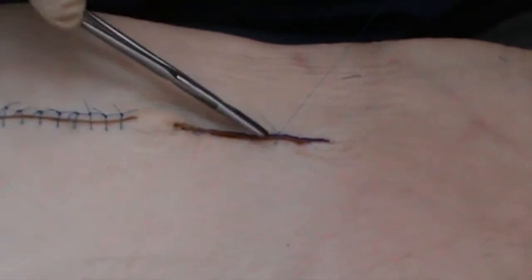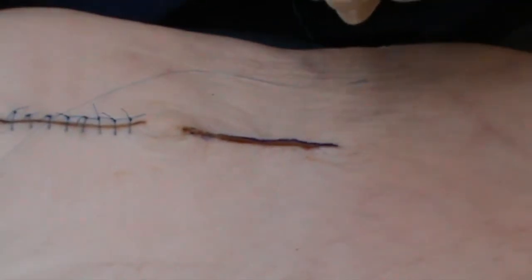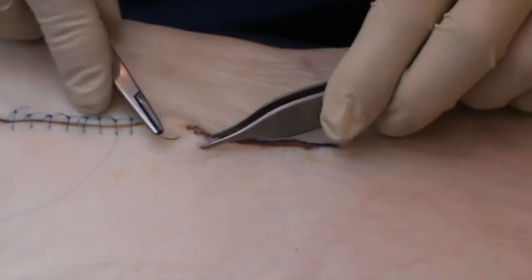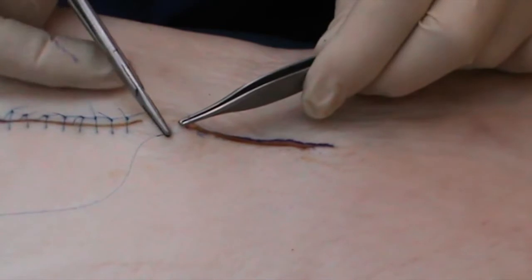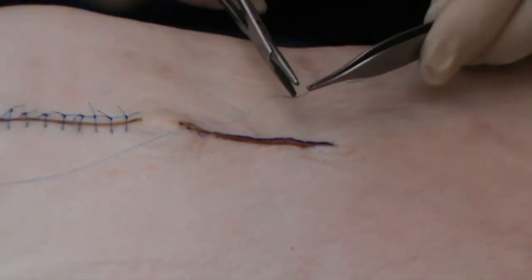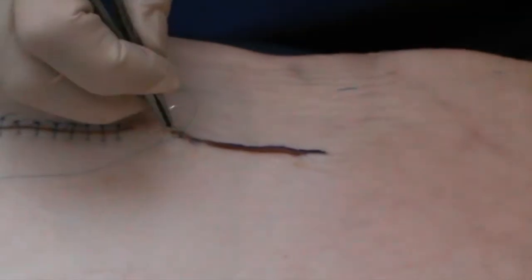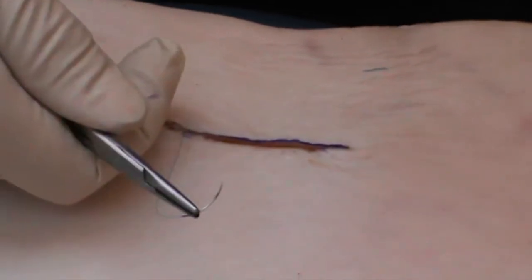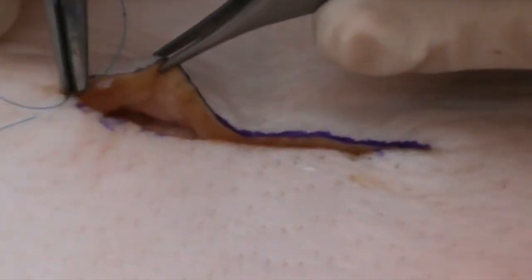And it would be closed like that. Alternatively, what I might wish to do is to close this with a continuous subcuticular closure. Here I could start just away from one apex, getting the wound so that the suture comes out just below the epidermis. And here I will be closing the wound, holding the suture holders like this — a completely different way to the standard way of holding it — because here I'm trying to close by running the suture along parallel to the skin.